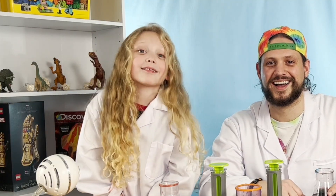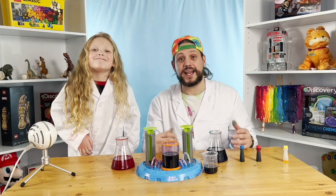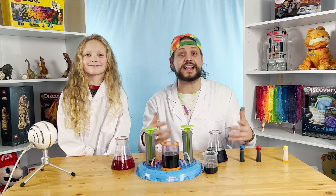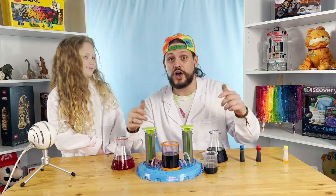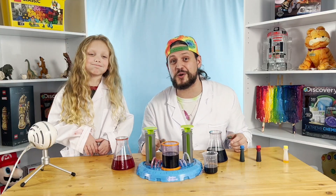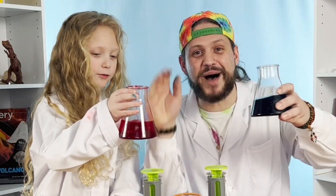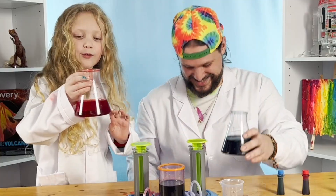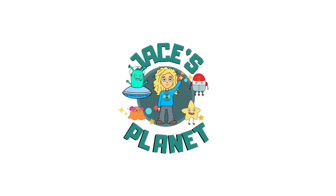Kids, thank you for doing mad science. We always appreciate when you come and hang out with us on Jace's Planet. Today we did color chemistry. If you like this episode, subscribe to our channel and hit that notification bell to see when we make new content. And if there are any science experiments the kids want to see us do, comment below and let us know — we'll try to do more of these DIY experiments for you. Cheers! Bye kids! We got a mess here to clean up, mommy! This is a nightmare! Yay!